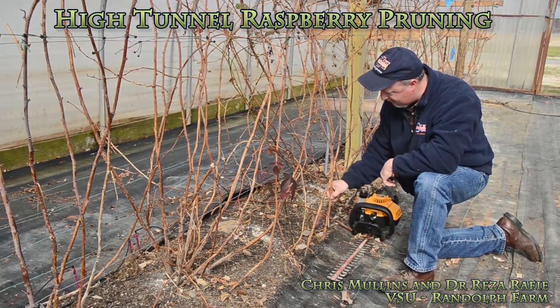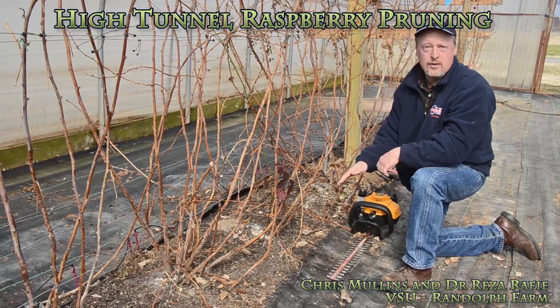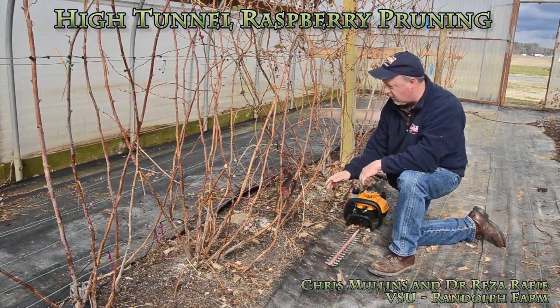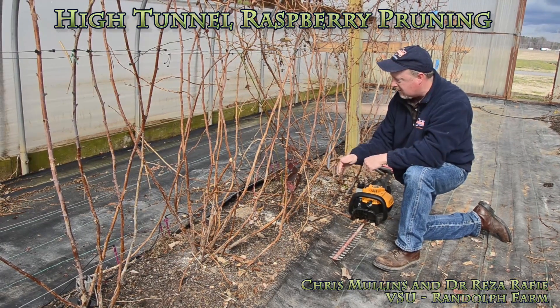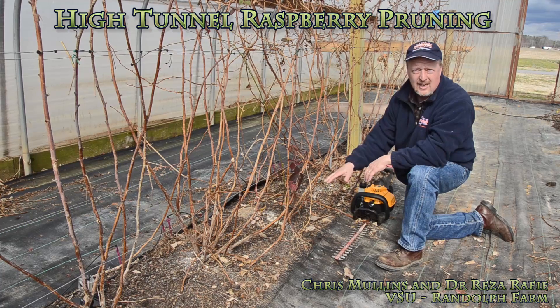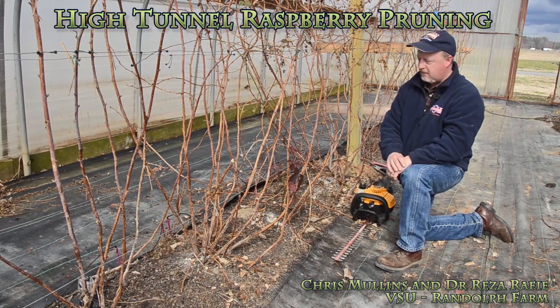You can see how simply and quickly that cuts through, getting the canes right at the level of the ground — which is where you want them — because you don't want insect or disease problems, and you want all the canes to come up from the ground, not any lateral shoots that would come up from stubs.